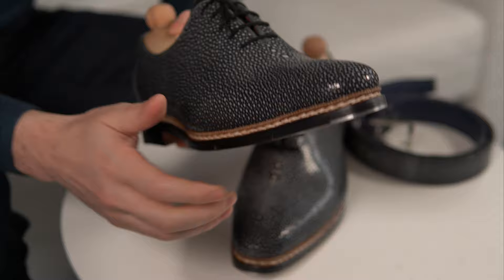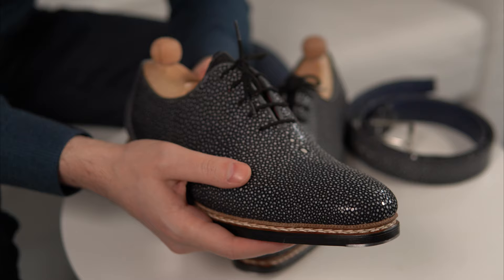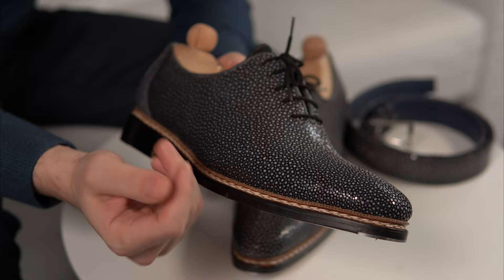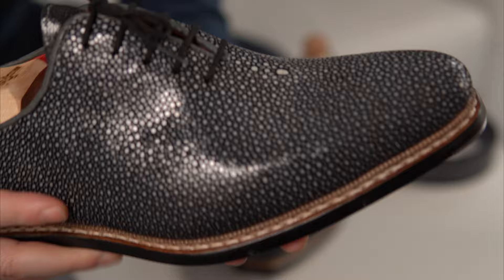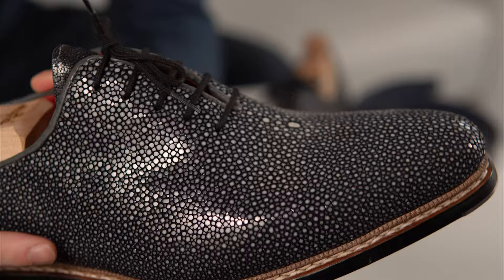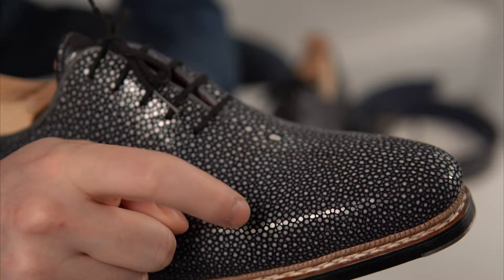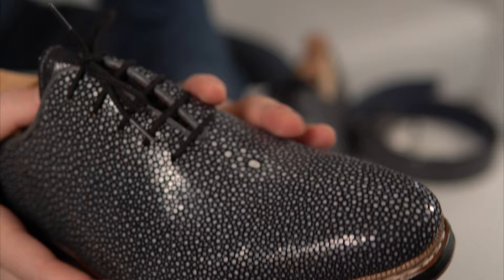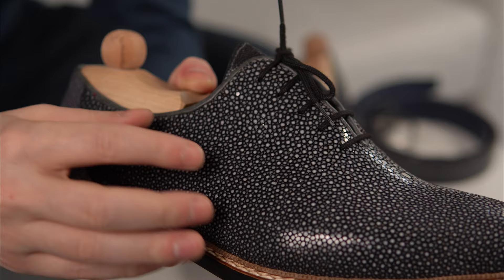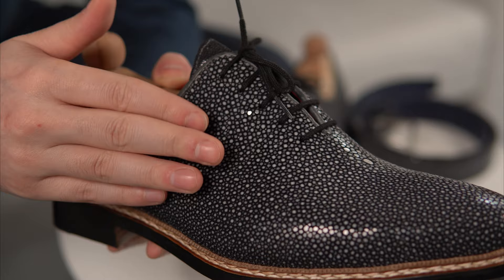Of course, first let's talk about the leather, which is stingray — genuine stingray with a lot of unique characteristics. It has this pebble marble look-alike texture to it. If you tap on it, it has a more distinct sound compared to calf leather. The whiter spots you see are quite customary and normal — you will see them in almost all types of stingray leathers and colors.